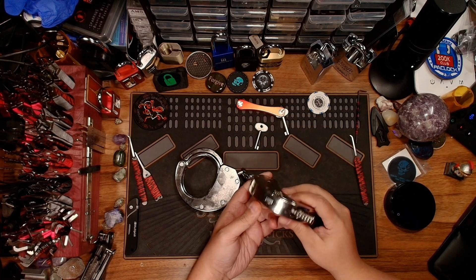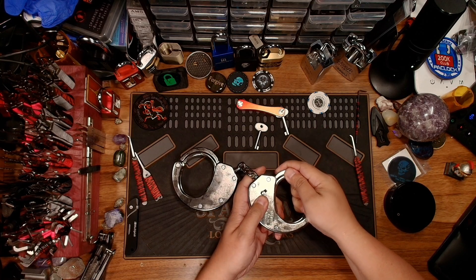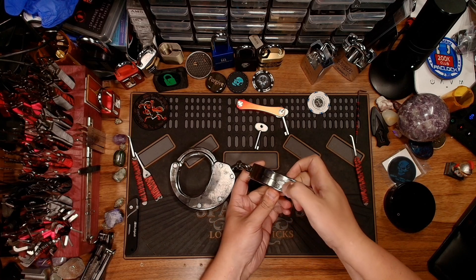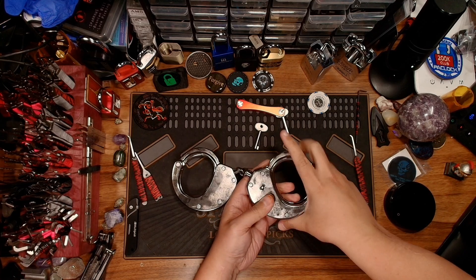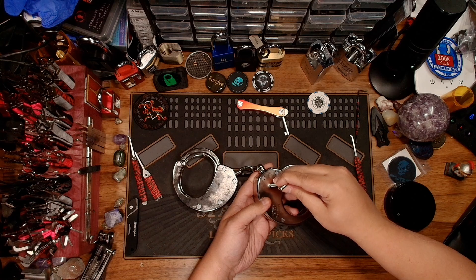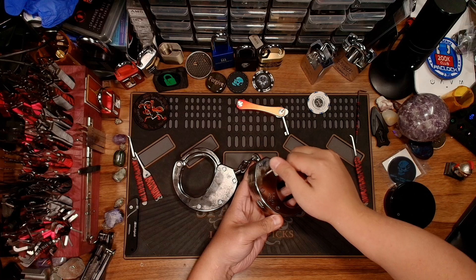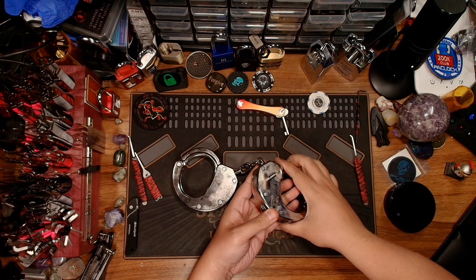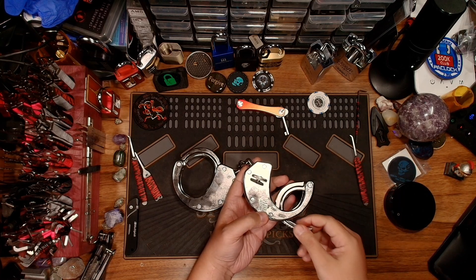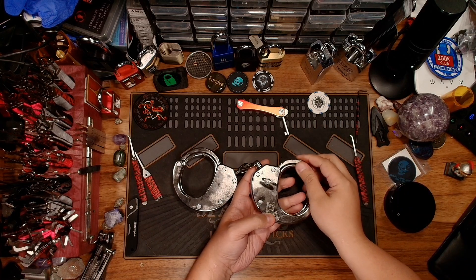They do have a double lock feature — this button right here is the double lock. If we engage that and then press that button, the cuff is now double locked. To disengage the double lock, it is just like with the ASP: you turn it the same way as you would to unlock the cuff, and it disengages the double lock as well.